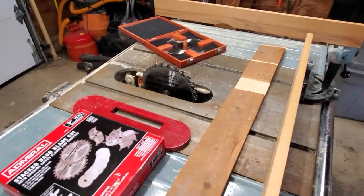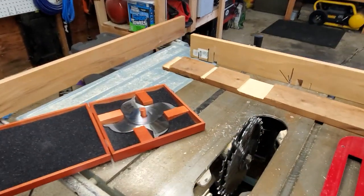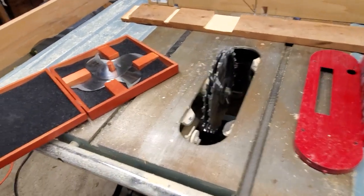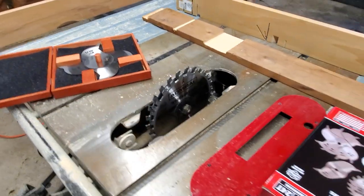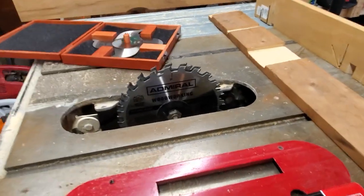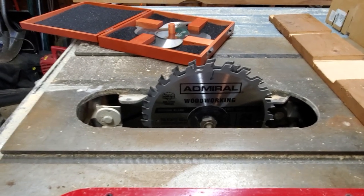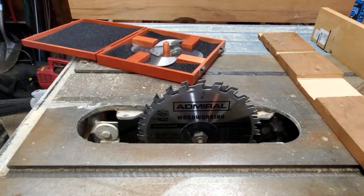Tell me what you guys think — if you've used them, let me know what you think in the comments below. I apologize for my table saw being so dirty, but at least the blades are clean. Let me know what you think. I'm pretty impressed — I think for the amount that I will use them, this is just fine. Some people said they work as well as some of the more expensive sets that they've had.